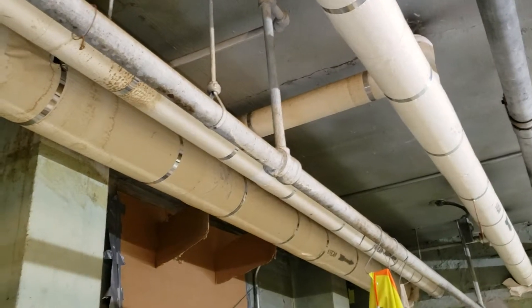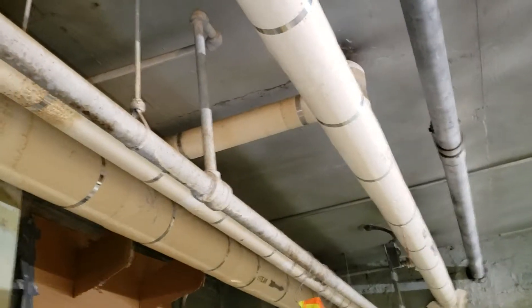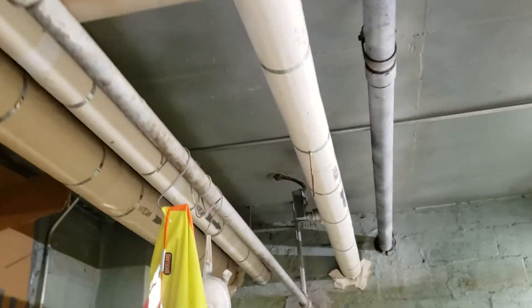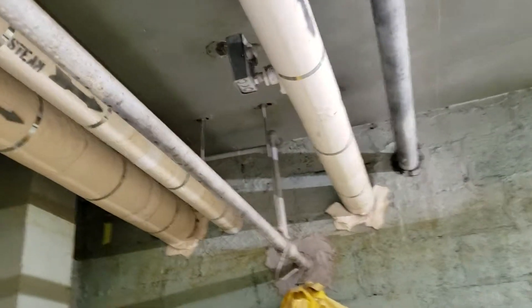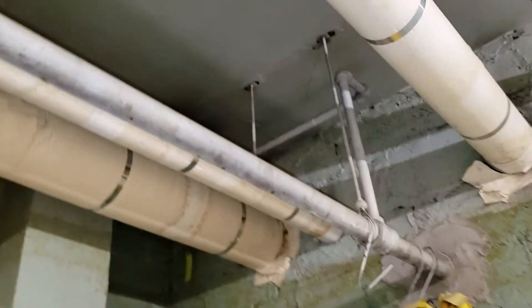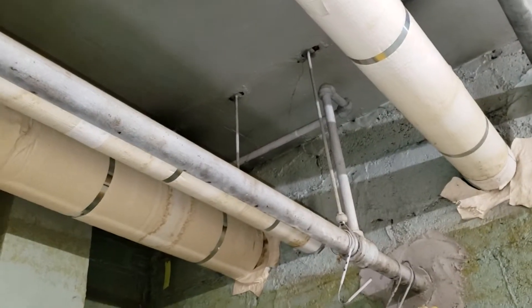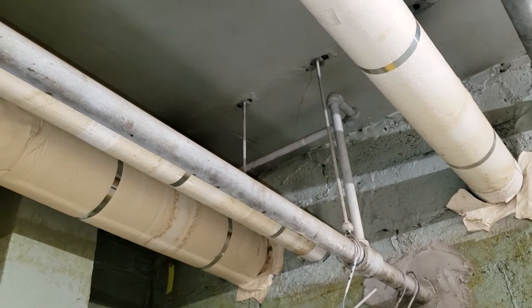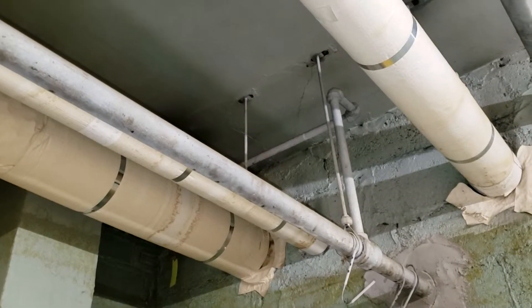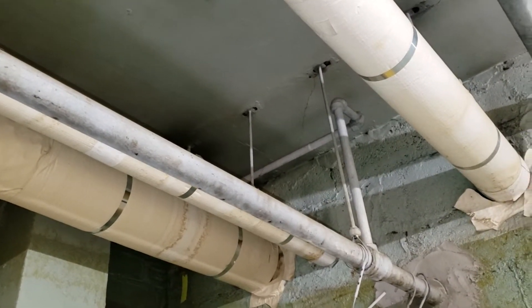Back in the day — let's say 1940, 1950, 1960 — the men installing these systems knew what they were doing. Steam is pretty tricky in one-pipe and two-pipe systems, but it's so much more complicated in a vacuum system because steam behaves in a very different way.